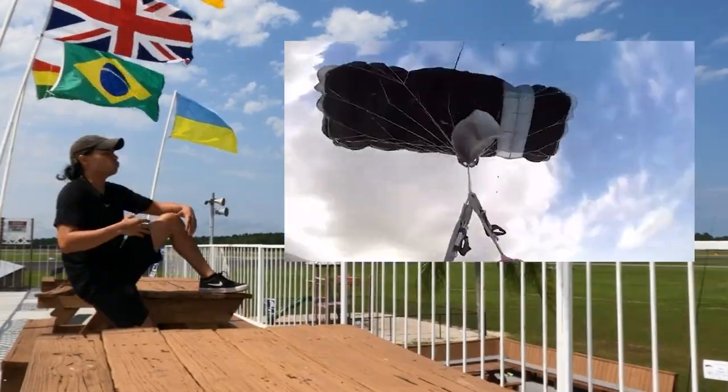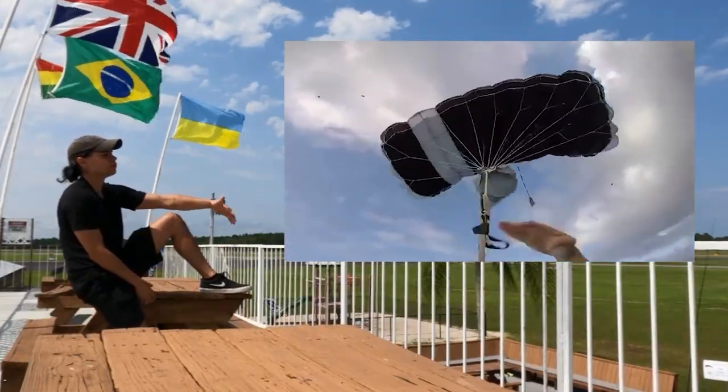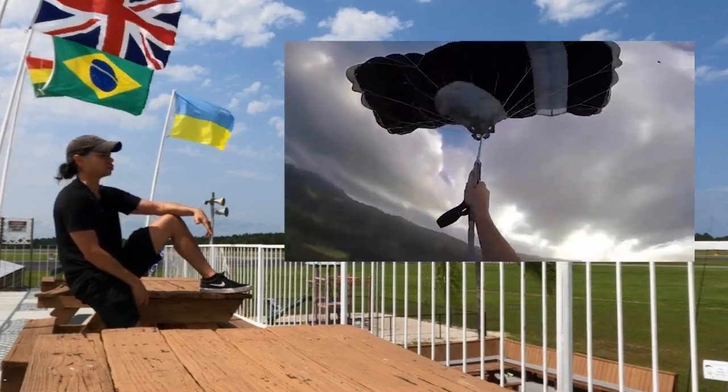How do I know when to cut away my main? What's the difference between a major malfunction and a minor malfunction? How do I fix a minor canopy malfunction? There were a bunch of comments in my comment section of my last video asking for a follow-up on common malfunctions that we have during skydiving.